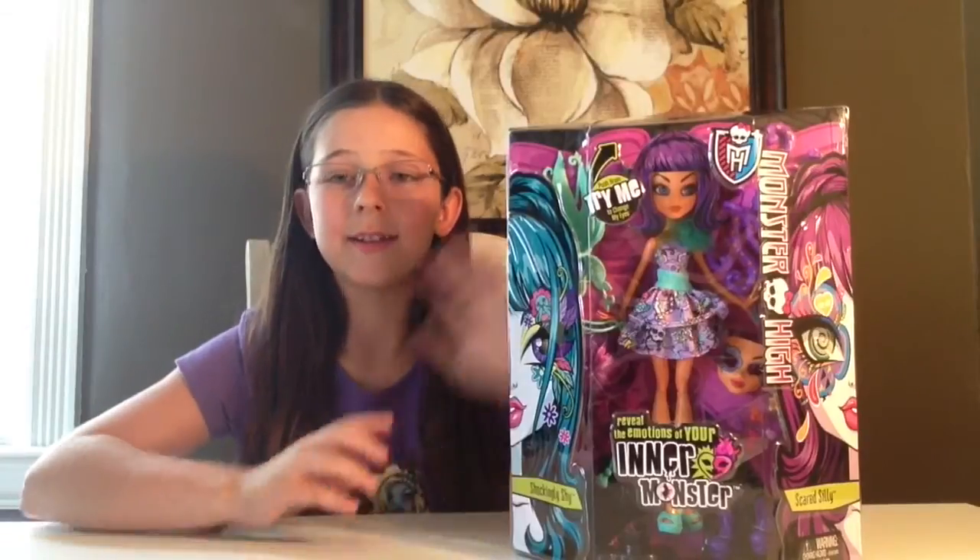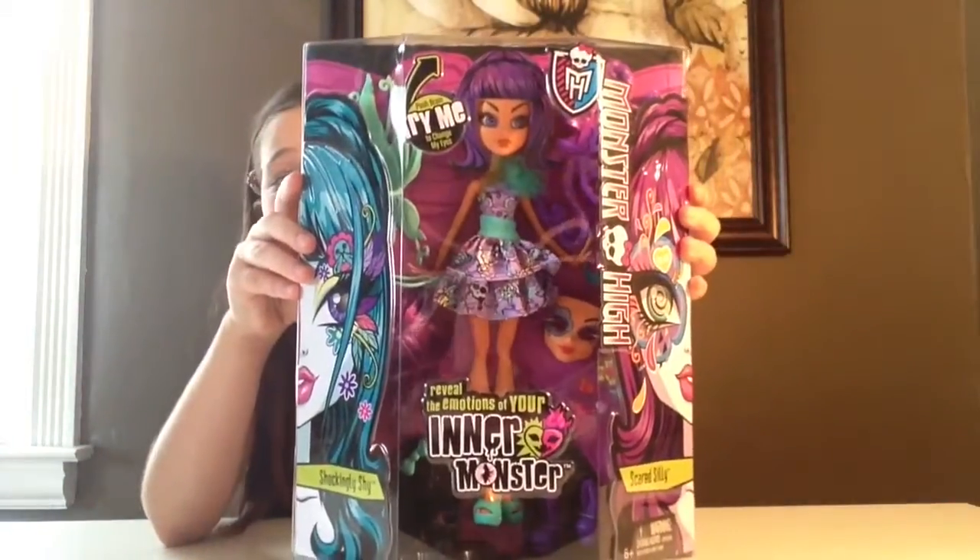Hey guys, it's Kendall, and today I'll be doing a review on the Shockingly Shy, Scared, Scaly, and a Monster. These are brand new, and they look super cool.